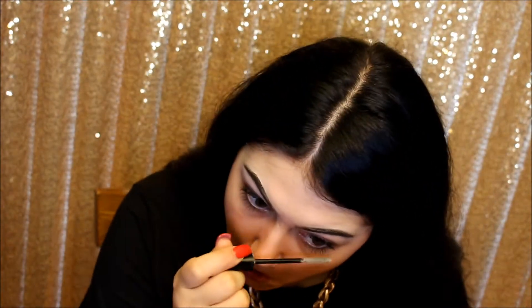The first thing I'm going to be using is a NYX Big and Loud Lash Primer, just coating all of my lashes with this. And then after that, I'll be using my NYX Double Stacks Mascara.